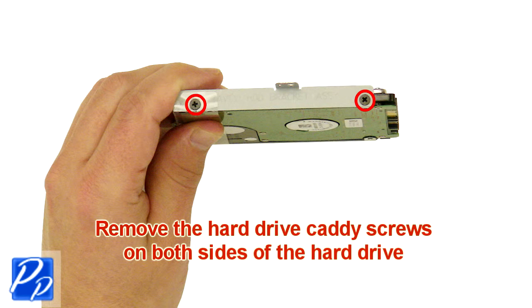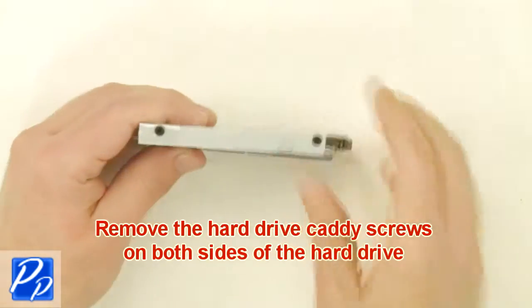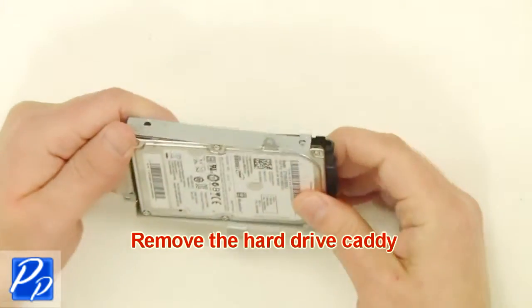Now remove the hard drive caddy screws on both sides of the hard drive, then remove the hard drive caddy.